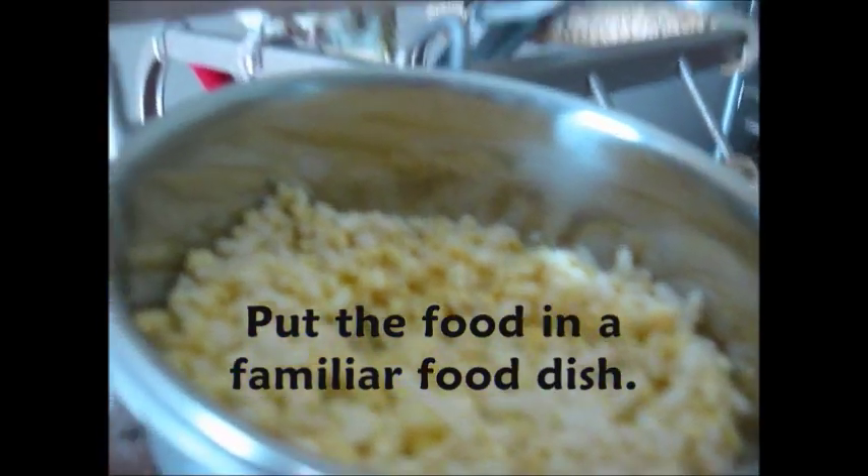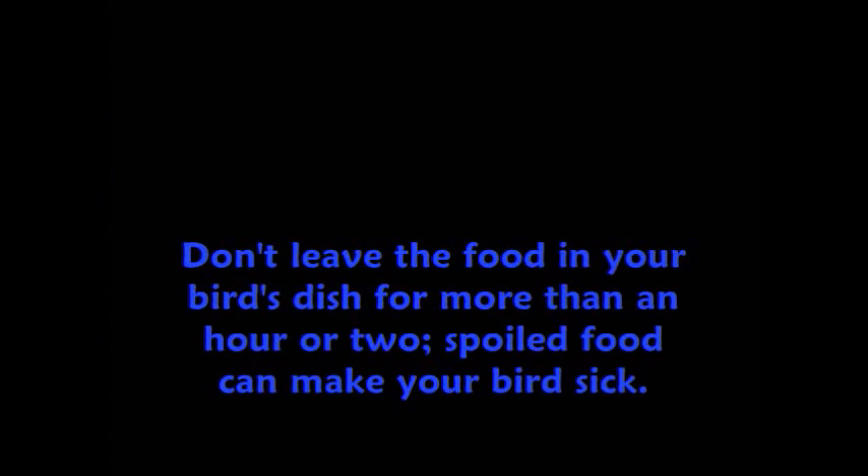Put it in a familiar food dish, especially if this is your bird's first time to try this food. Here's Trixie with her beak all covered in rice. Don't leave this food in your bird's dish for more than an hour or two because spoiled food can make your bird sick.